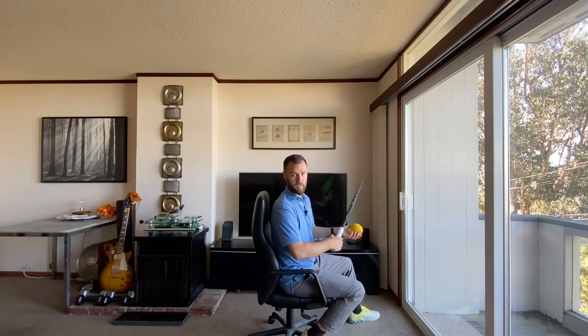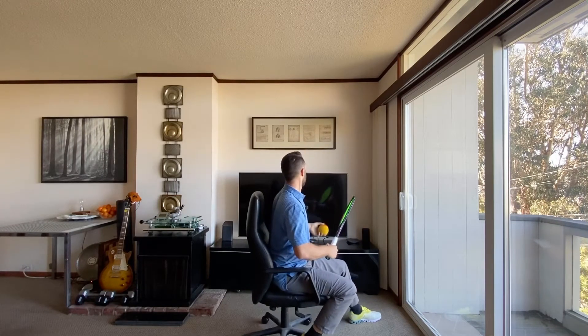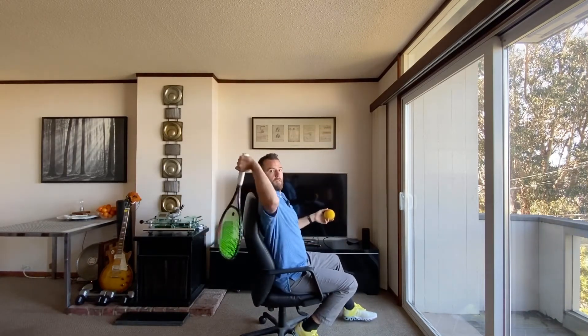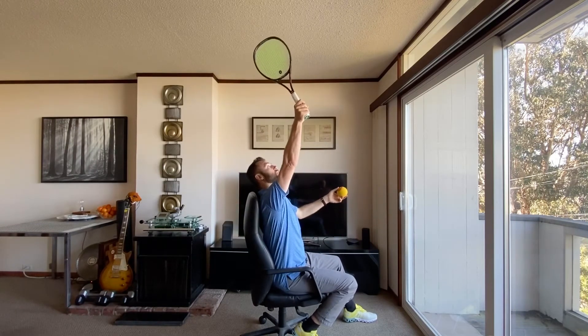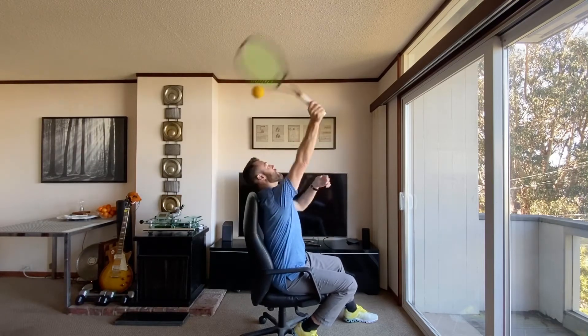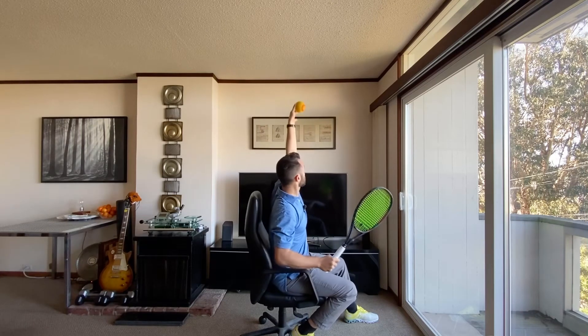So what I want you to practice at home — I'll try to hit over the painting if I can. You go here, drop the racket behind the back, toss the ball, and you're trying to go straight up. No forward motion, no turning — straight up. As you can see, the ball bounced off the wall and because it had forward spin it actually kicked up.